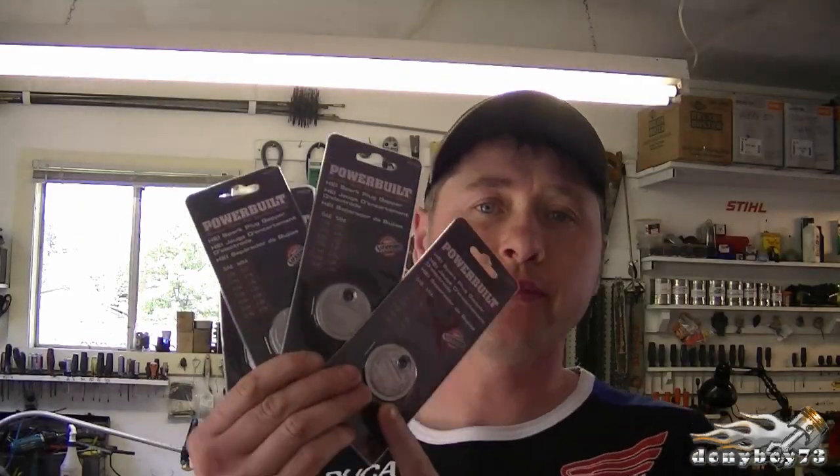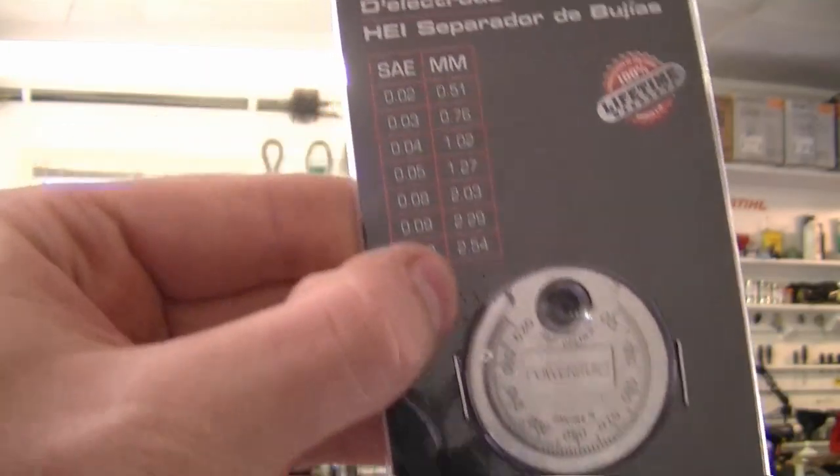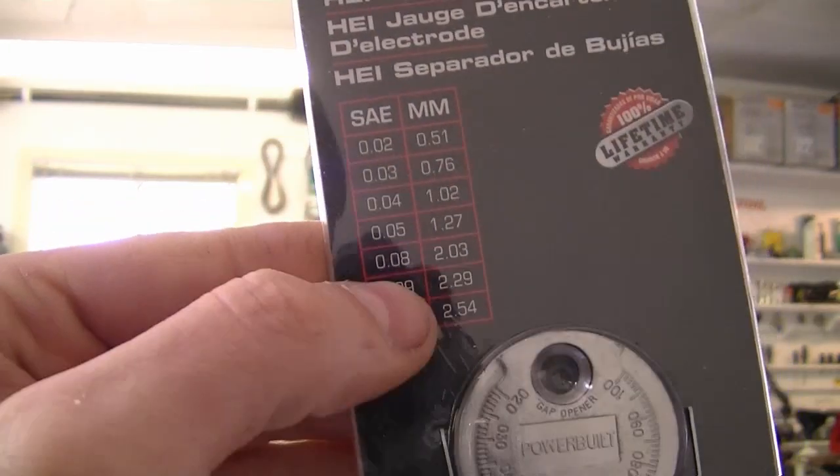Hey YouTubers, welcome back to Small Engines Questions and Answers, video number fifty-two. This week will mark a year that I've been doing the small engines Q&A, and I want to thank all my subscribers and those who regularly watch — you're the reason why I kept doing it. I'm giving away four spark plug gap tools, so make sure you watch to the end to find out how you can win one.